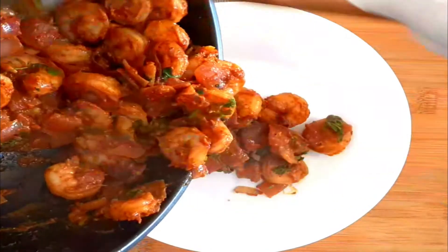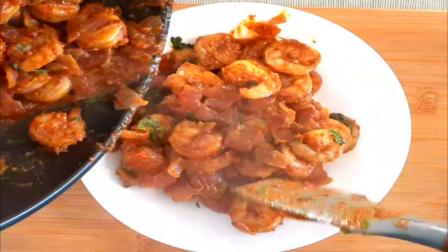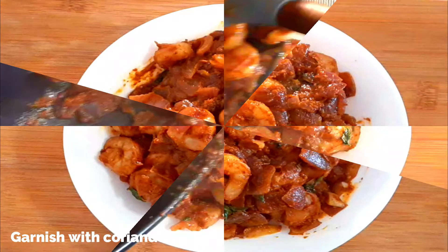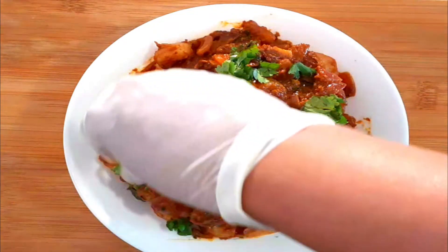Add some chopped coriander leaves, mix well, and transfer to a serving plate. It goes well with steamed rice, roti, chapati, Kerala appam, or any bread of your choice. Please do try this recipe and let me know your feedback. I hope you all like this recipe — see you soon with more good recipes. Until then, goodbye!